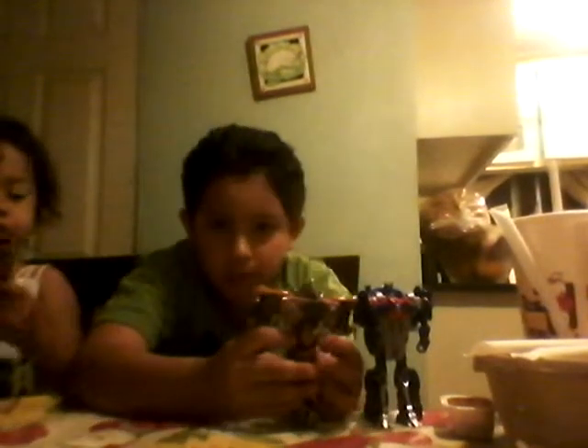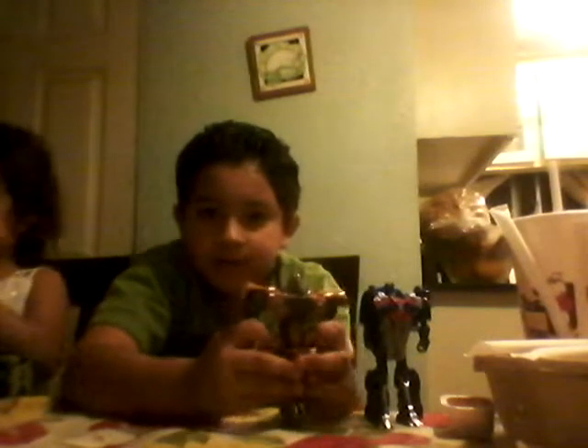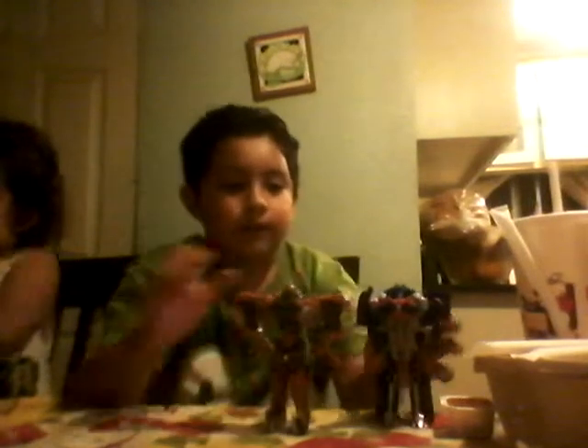That looks like a kick. Hey Optimus, I'm just getting tired of you. I just got over here. I don't know how to do that.